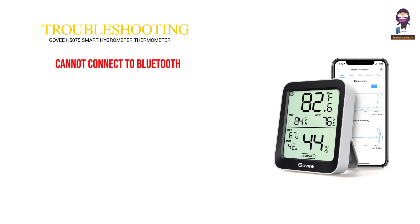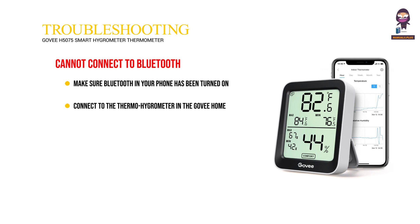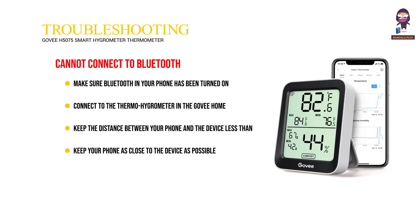Troubleshooting — Cannot connect to Bluetooth: make sure Bluetooth in your phone has been turned on. Connect to the Thermo Hygrometer in the GoVHOME app instead of the Bluetooth list on your phone. Keep the distance between your phone and the device less than 50 meters (164 feet), and keep your phone as close to the device as possible. Make sure Android device users turn on location, and iOS users select Settings, GoVHOME, Location, Always in the phone.